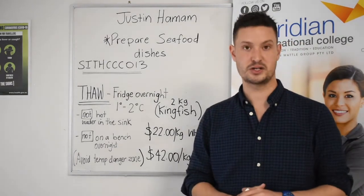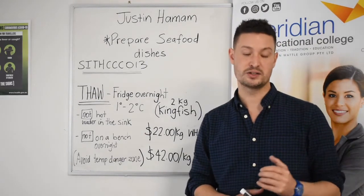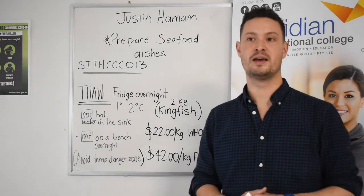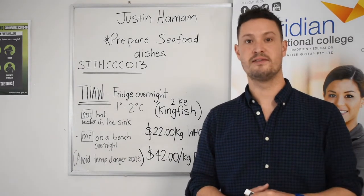So this unit, I wanted to focus on section 3 in your learner guide — page 29 — how to portion and how to prepare seafood. I wanted to focus on how we can actually store seafood safely.